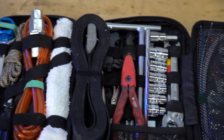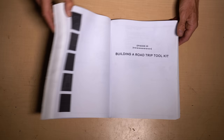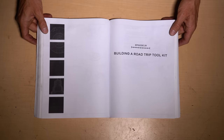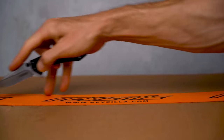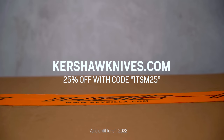Today we are outlining a comprehensive road trip and adventure tool kit for your motorcycle. This episode of The Shop Manual is brought to you by Kershaw, my go-to unboxing knife and a tool I carry with me everywhere. Get 25% off your order at KershawKnives.com with code 1TSM25.